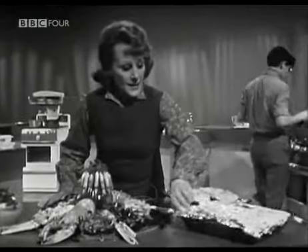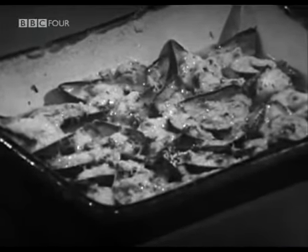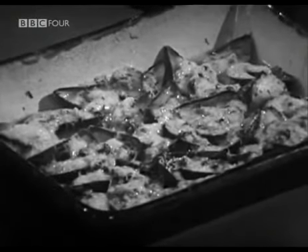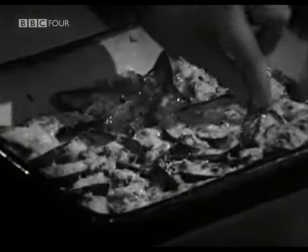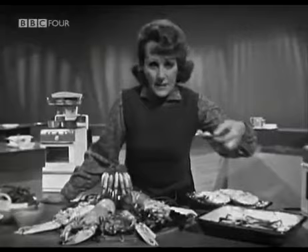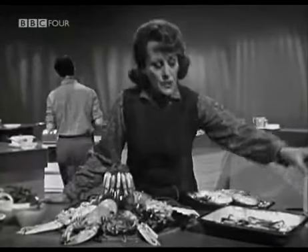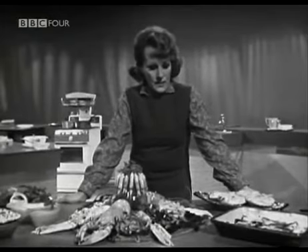Now let's have a look at our cozze gratinate — our baked mussels. You see how the breadcrumbs are swollen and the cheese is melted, merged with the parsley and the mussels. And there are two ways of eating them: you can be very gourmet and pick them up in your fingers and suck them off the shell and then scoop up the juice, or you can eat them more elegantly with a spoon and fork. But do see that you have that lovely juice with them.